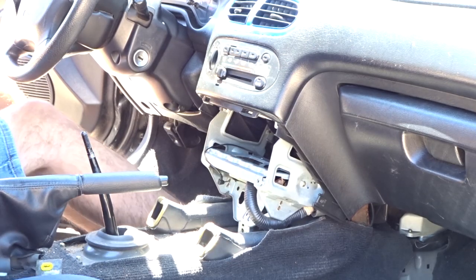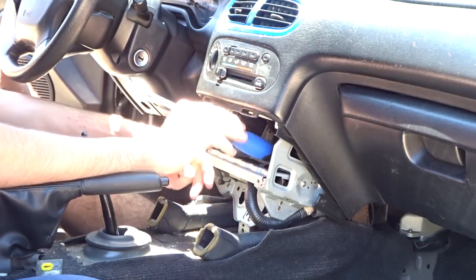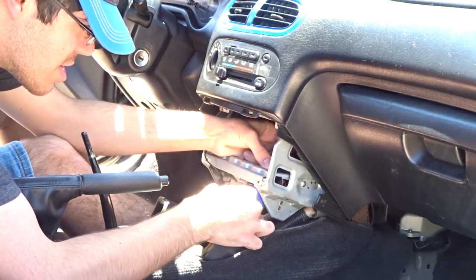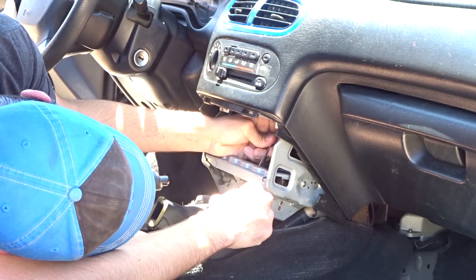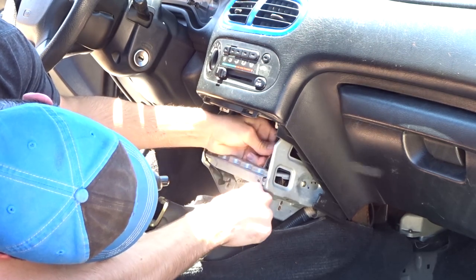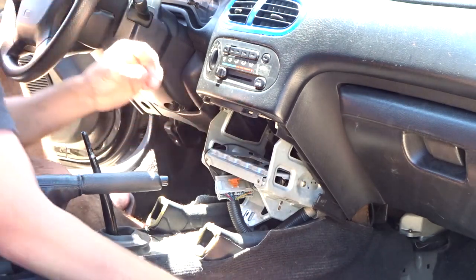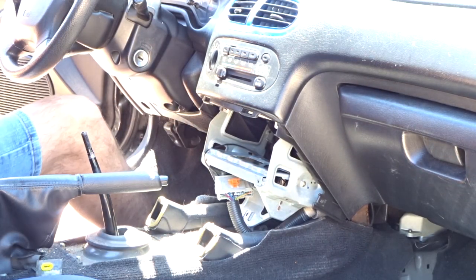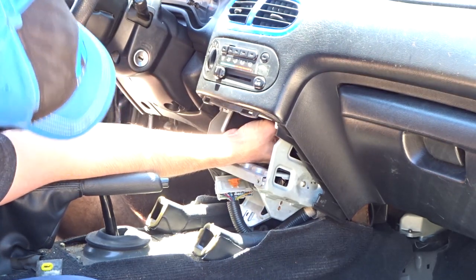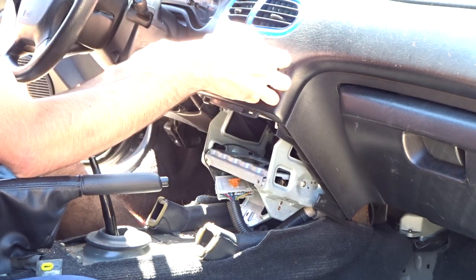There's a screw on the bottom of the climate control box and you've got to do some finagling to get a screwdriver up in there to get it out. You're just going to want to kind of wiggle your way around — maybe you can bite onto it. Finally got that screw out, that one was up in there — a real doozy. But now you should be able to slide the climate control unit forward and out of its home in the dash.